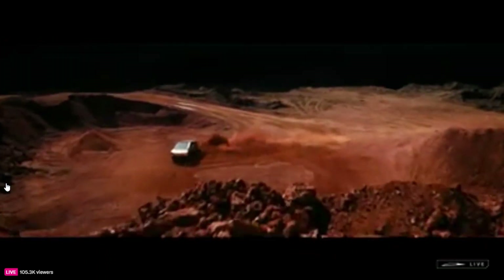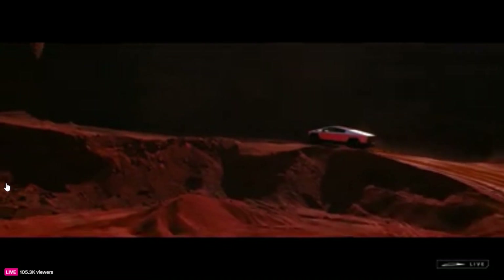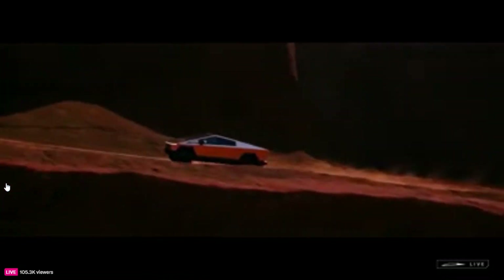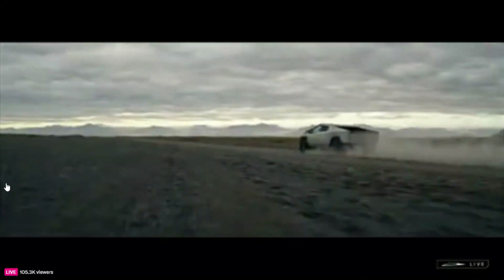Tesla's Cybertruck Basecamp is a funky $2,975 tent attachment. Tesla has just delivered the first Cybertrucks, and alongside the release of the new vehicle it has announced several accessories, including a $2,975 tent attachment that is styled much like the Cybertruck itself.